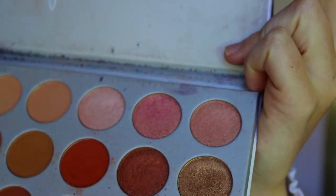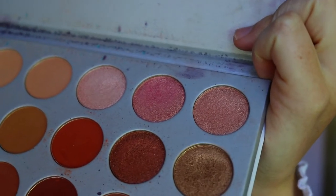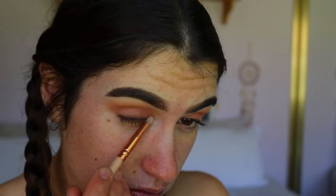I want this look to be quite easy and matte — I don't really feel like a shimmery look for an everyday look. I think matte is just so easy to do as well, so much less hassle. Next, for my inner corners, I'm going to take Little Lady, which is kind of a pinky peachy goldy shimmer.